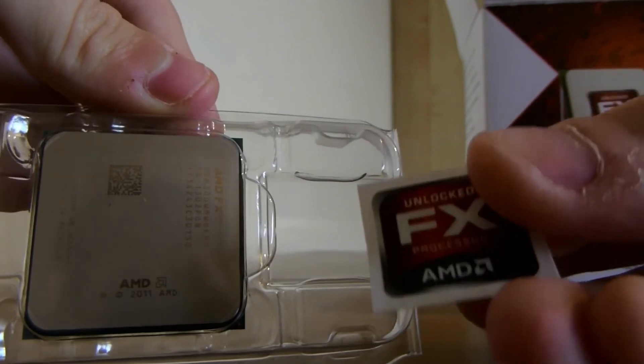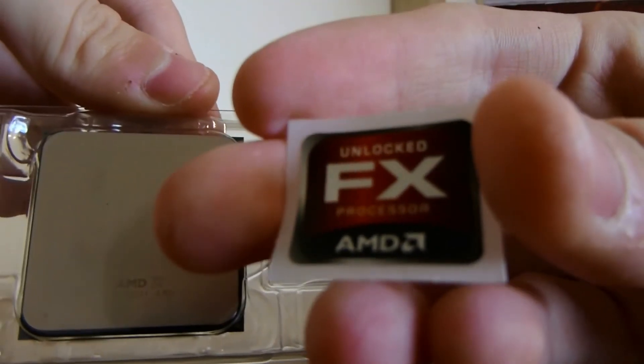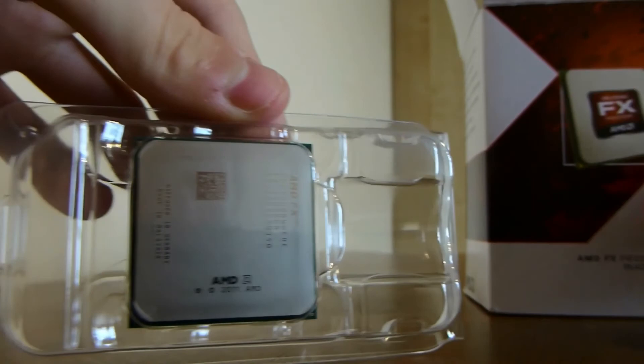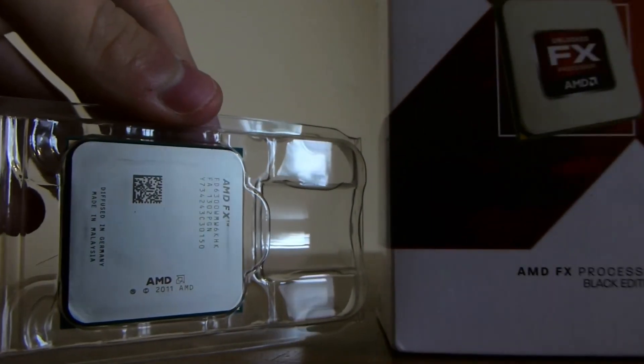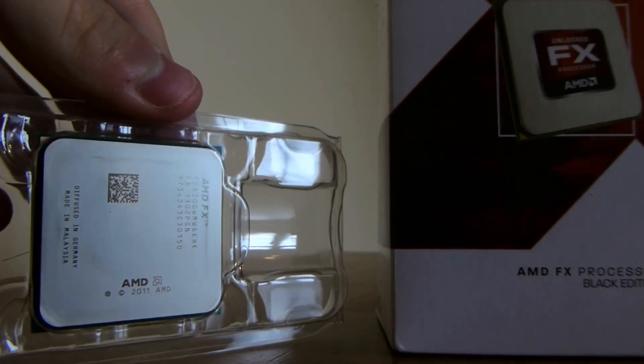With the processor there's also a nice little FX sticker you can stick on the front of your machine if you're into that sort of stuff — which I am. That's going to be the prime choice for my stickers. Thank you for watching the AMD FX6300 unboxing. I've been Swindy from the HD Donuts; I hope you enjoy my tech videos. Subscribe for more — goodbye!